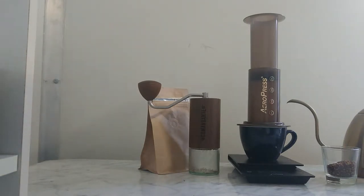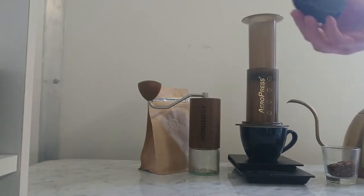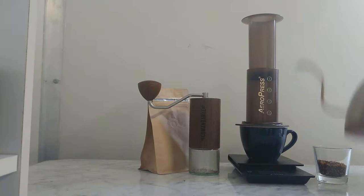Enjoy a cup of coffee. First thing — we have the AeroPress, our filter paper with the filter at the end, our ground coffee, the grinder in the background, and our hot water here.